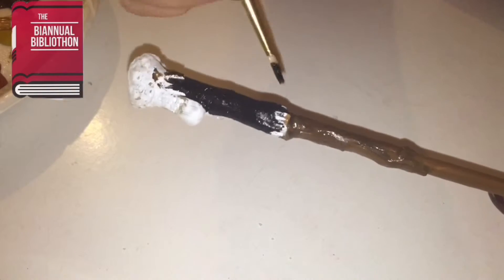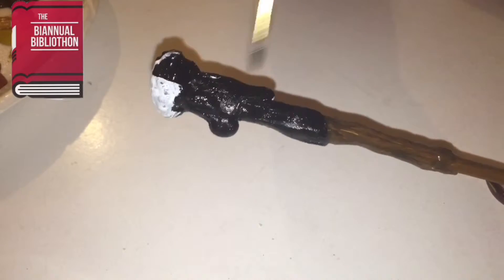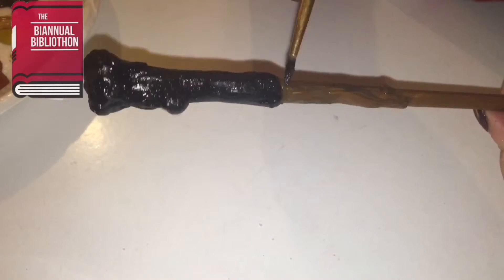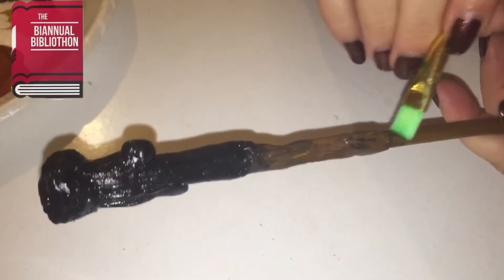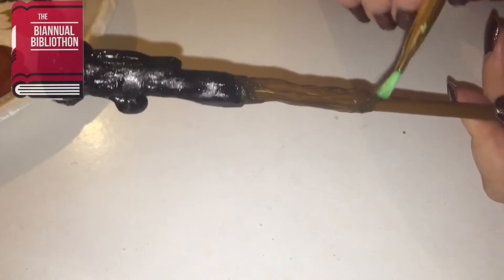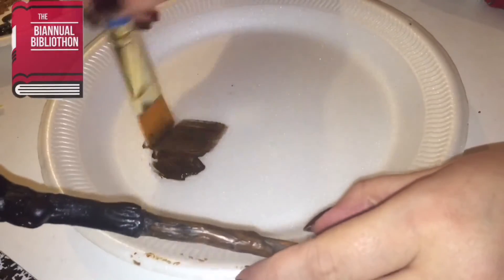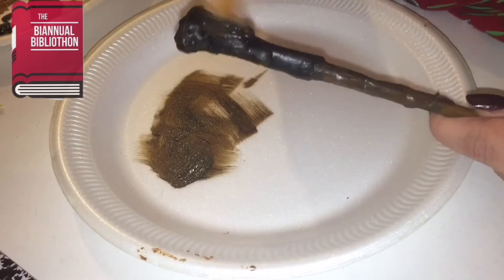I stood the bottom up and let that dry, and now I'm working on the tip which is more of an outer wood, so I'm making that as dark as possible. Now I'm adding darker shadows and blending them out with a dry brush so it looks more natural. Then I'm dry brushing the tip to bring out more of the texture that was lost from painting it flat black.